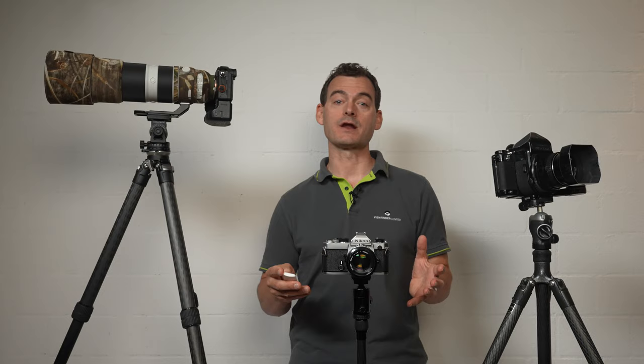Choosing a tripod for photography seems like it would be simple, but if you're shopping for a new tripod and you find yourself overwhelmed by the endless options, wide-ranging prices, and daunting number of head and legs combinations on the market, then you're in the right place.